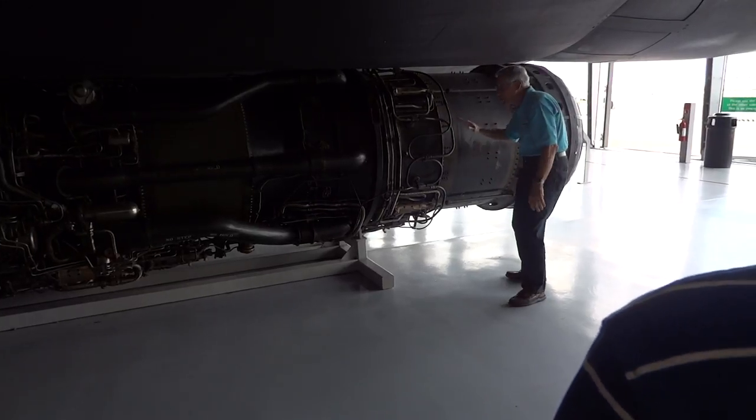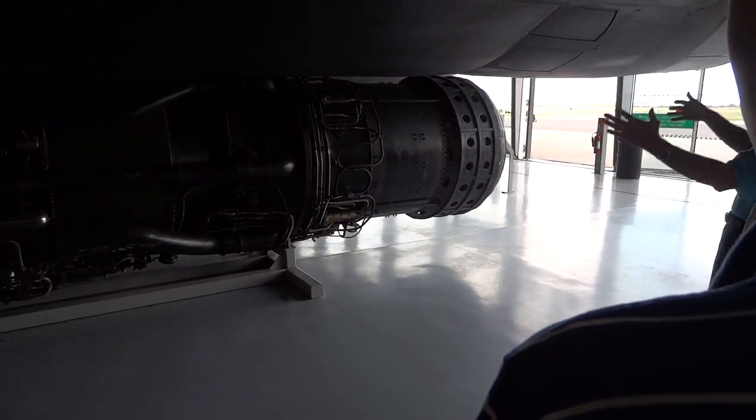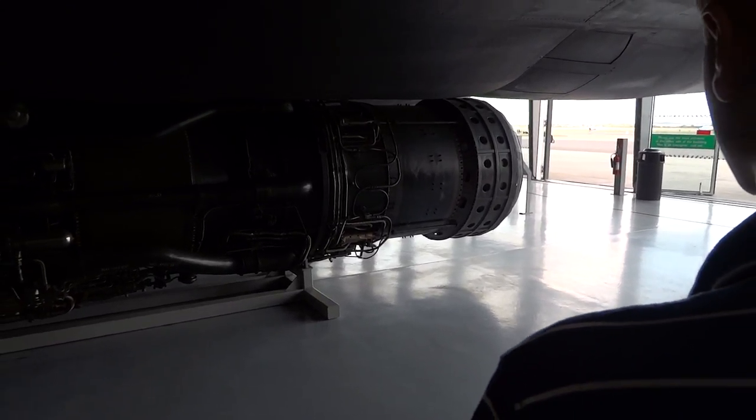Which is the afterburner section — that's what it's all about. This engine is located pretty close to where it would actually be in the airplane. You just lift it up and put it in there, and that's where it's going. A lot of people ask how you...